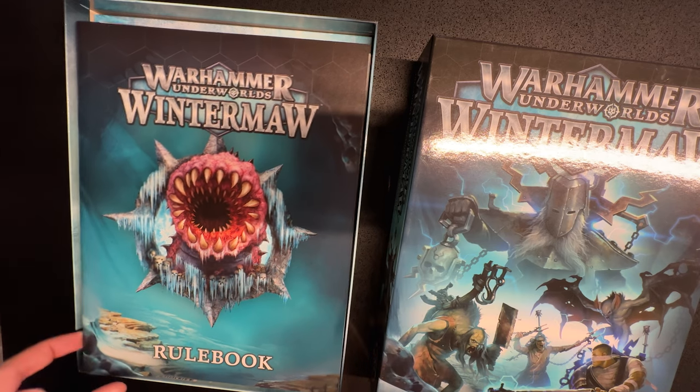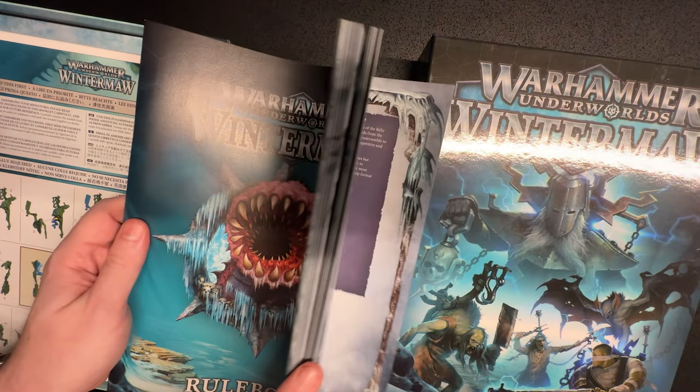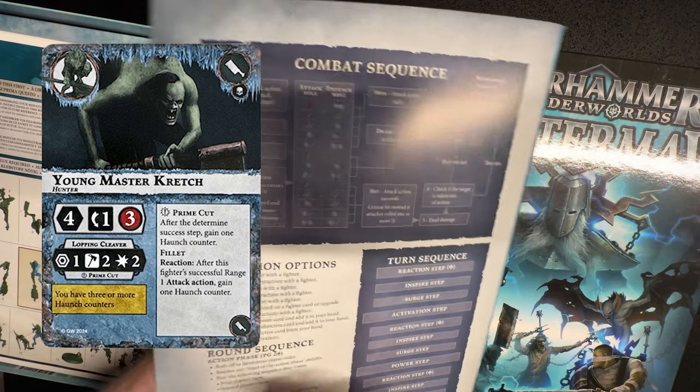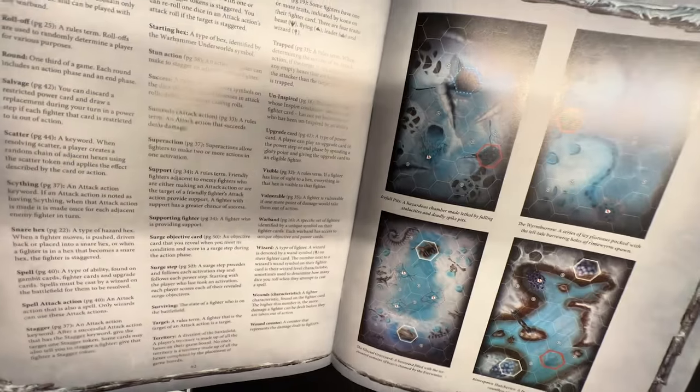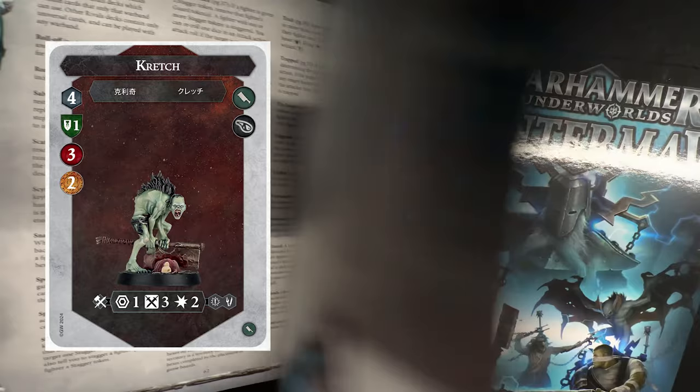As I mentioned, this was one of the two warbands released in Wintermore, which was the last box set from Underworlds version 1. If you haven't been keeping up to date, they've released a whole new edition with simplified rules and more streamlined play.